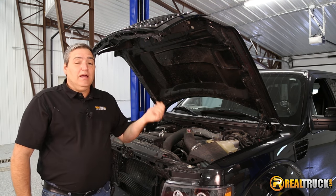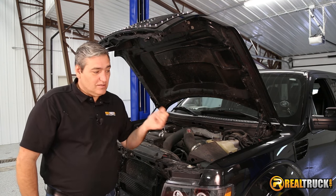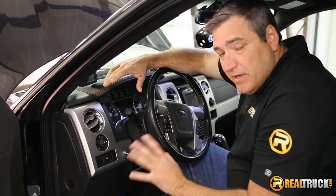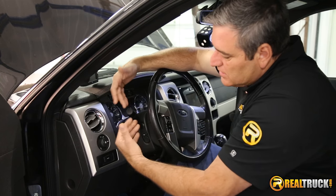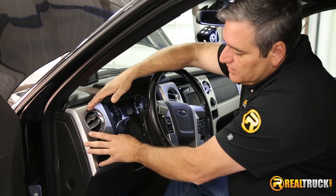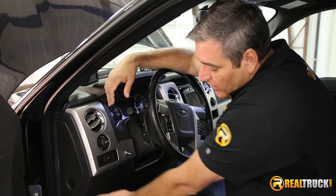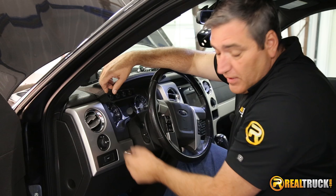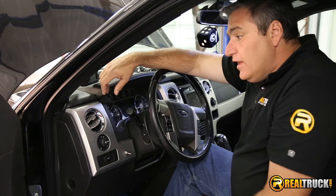I'll show you where we put the switch, since I know some of you are interested in that. On this F-150, all these trim pieces just snap out of place, which allowed us to bring this whole section out, drill a hole, and put our switch in there. We ran the wiring up underneath the dash through the firewall and brought it up to our switch, so we have a nice clean switch to turn the lights on and off.